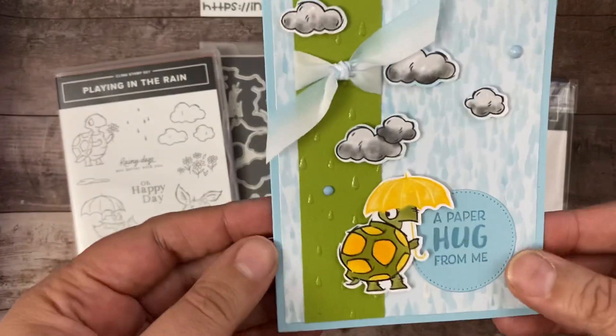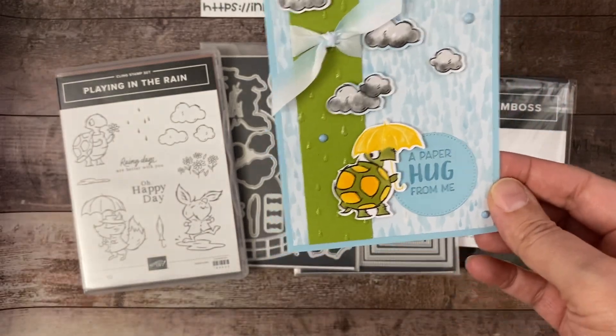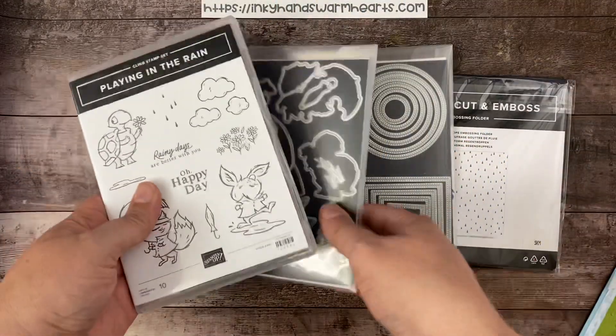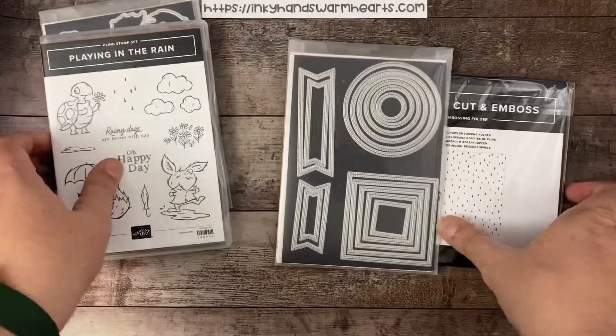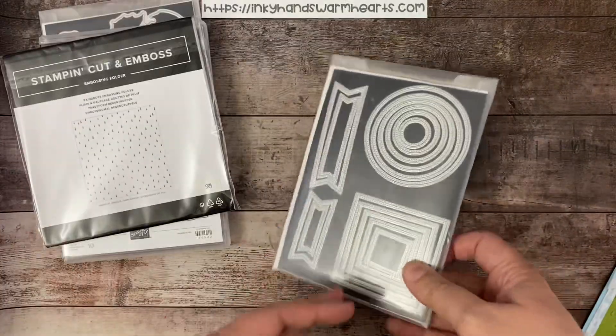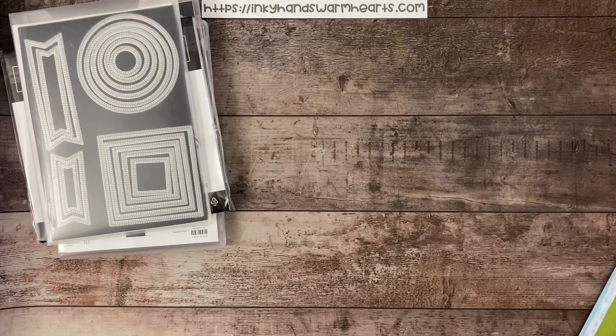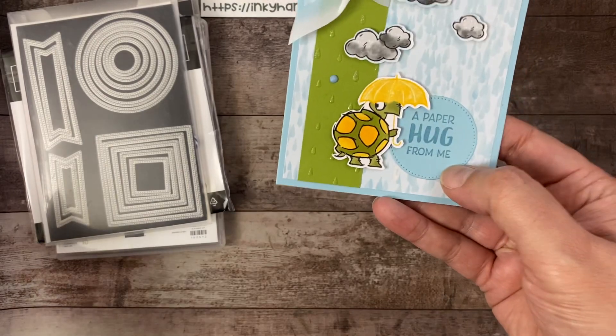This is our card we're making today. I've paired that bunch of products — the stamp set and dies which encompasses the bundle, the embossing folder which is the raindrop, and of course you guys know I love my stylish shapes, so we're using those for the circle here in the front.